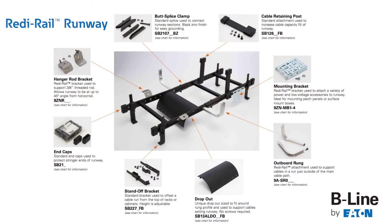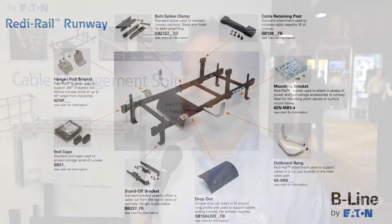Today I'd like to talk about our RadiRail system, which we designed specifically for the contractor. It distinguishes itself in the marketplace by the flexibility and by the ease of installation, which is what we had in mind when we developed the product.